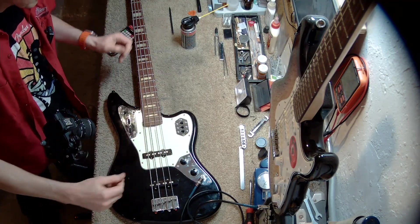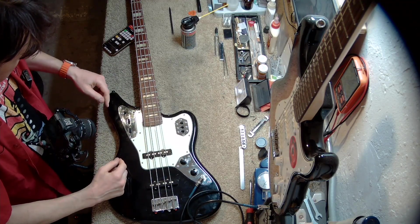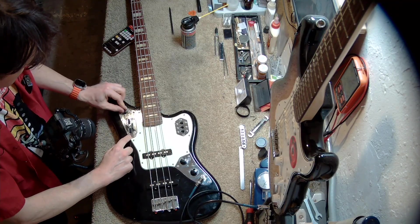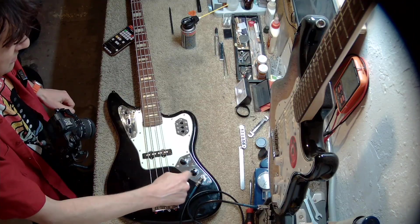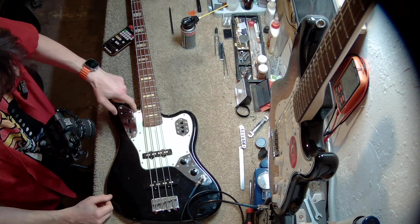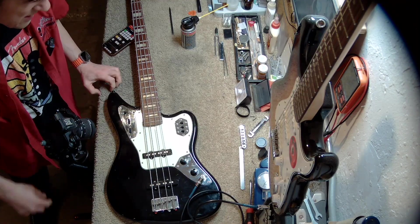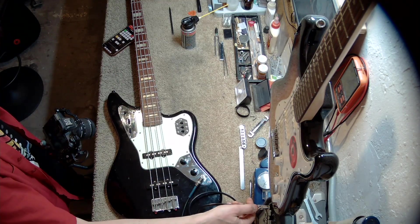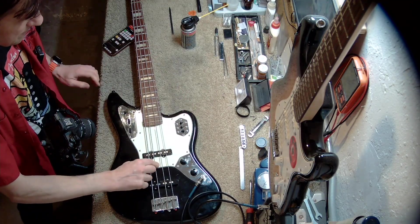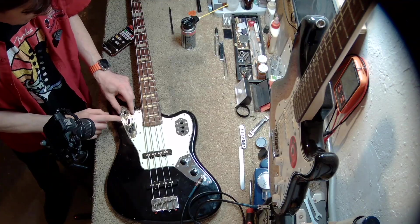This is a Jaguar bass, so it has two separate circuits. Here is the switch that can switch between the two circuits. When this switch is in the down position, this circuit is active. When this switch is in the up position, this circuit is active. Today we're only interested in this circuit — in fact, we're only interested in this volume pot. The bass is plugged in right here into this amplifier. When I turn on both pickups, we can hear them. So now let's move the volume pot a little bit.